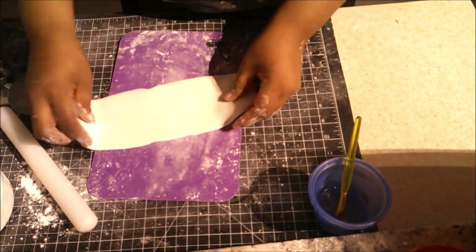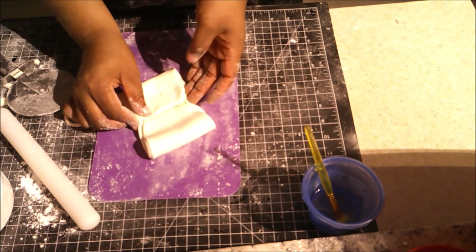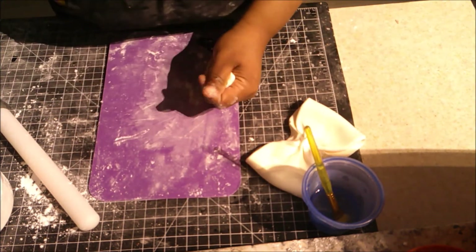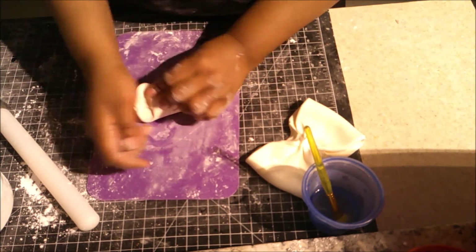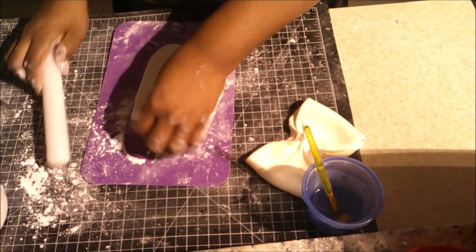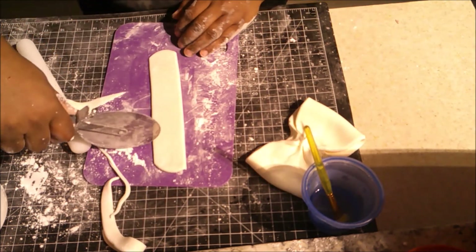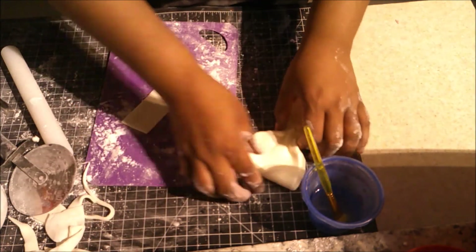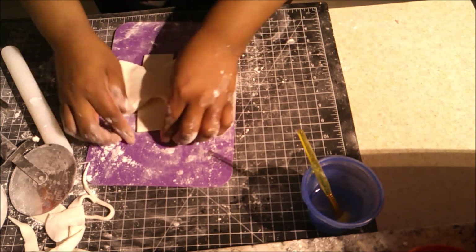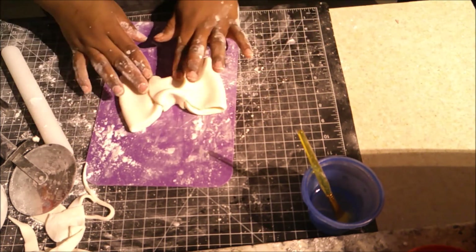To make the bow: I cut a thick strip of fondant, add water to the center, fold the two ends in, and pinch it to form the bow shape. My bow will be standing up, so I want it on the thicker side. Then I cut out another rectangle strip to go over the bow, add water to that strip, flip it over, add it to the bow, and pinch it together to make it look fabric-like.